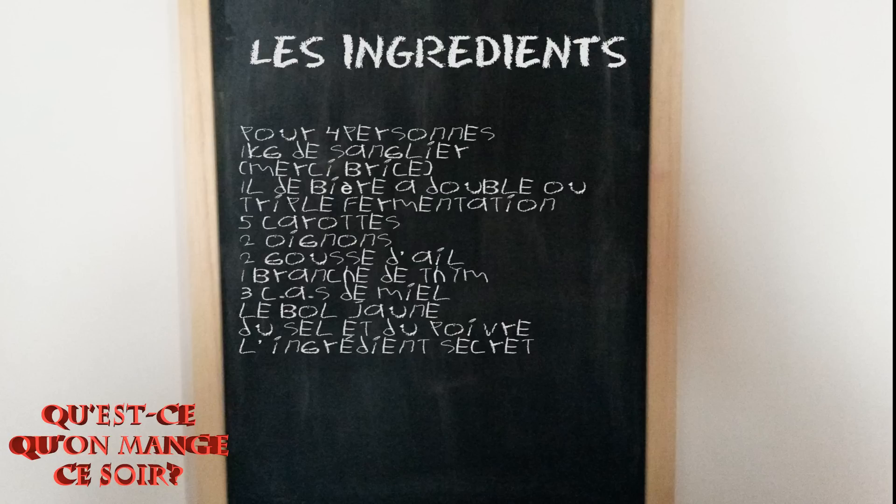Topinambour, tu n'oublies pas quelque chose ? Les ingrédients ! Pour 4 personnes : 1 kg de sanglier, merci à Brice, 1 litre de bière à double ou triple fermentation, 5 carottes, 2 oignons, 2 gousses d'ail, une branche de thym, 3 cuillères à soupe de miel, le bol jaune, du sel et du poivre, et bien sûr, l'ingrédient secret. Voyons dès maintenant comment préparer tout cela.